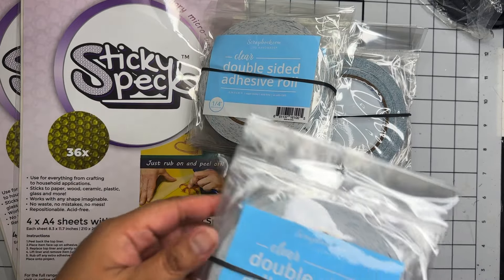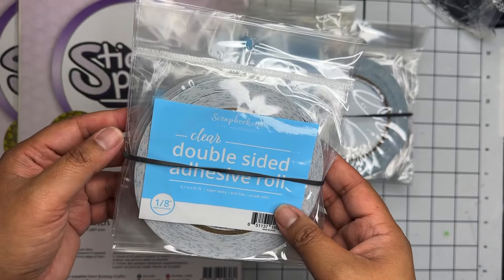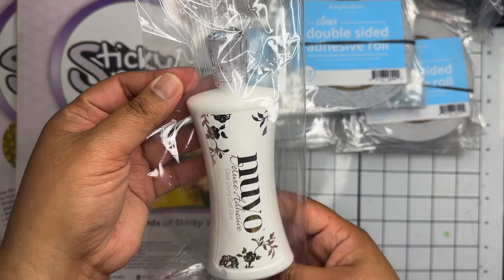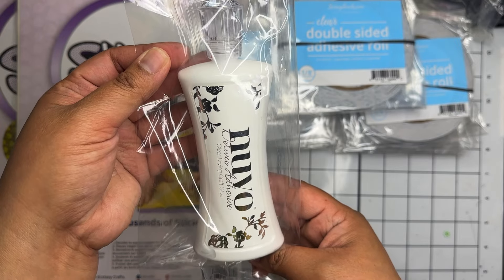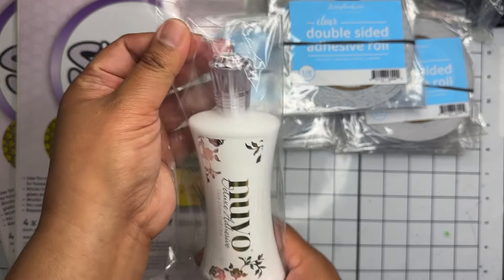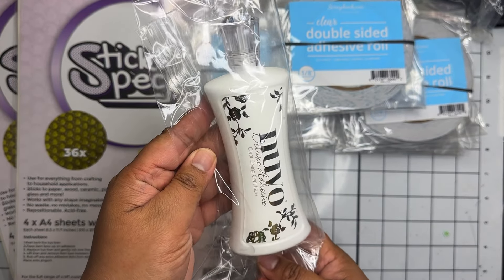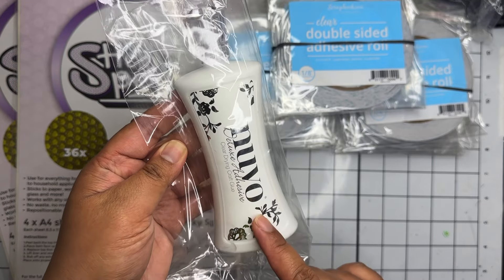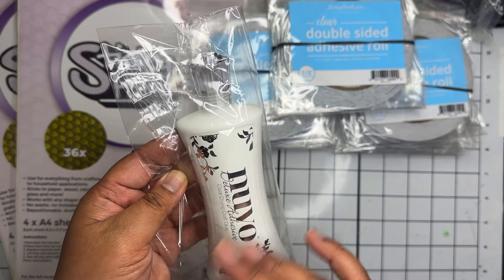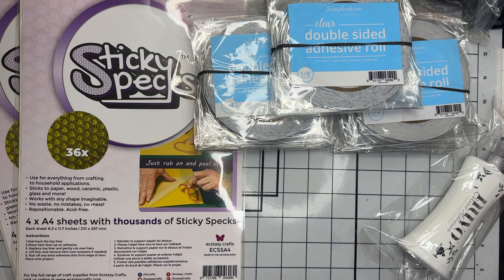Each roll comes with 81 feet so I definitely wanted to grab a bunch of these. I also picked up their one-eighth inch pack. Then I decided to grab another bottle of this Nouveau glue — the four-ounce bottle. They had a sale on their adhesive and there was a coupon code. I also picked this up at the Scrapbook Expo just to try it and I absolutely love it, so I picked it up while it was on sale.